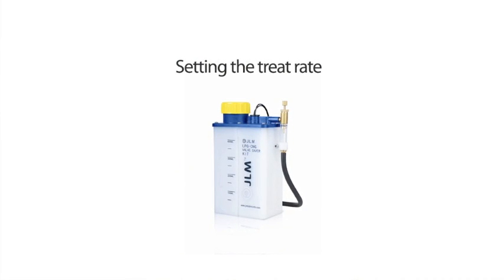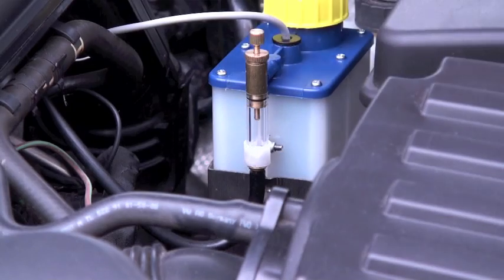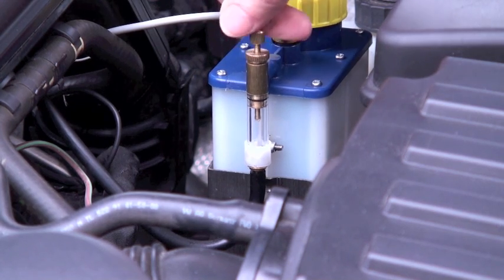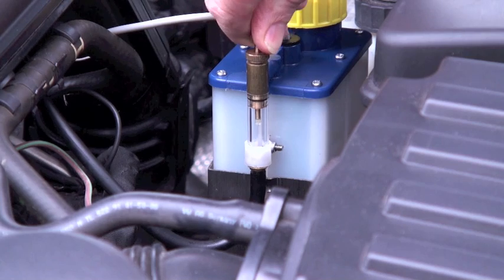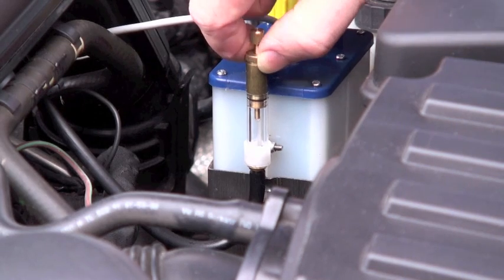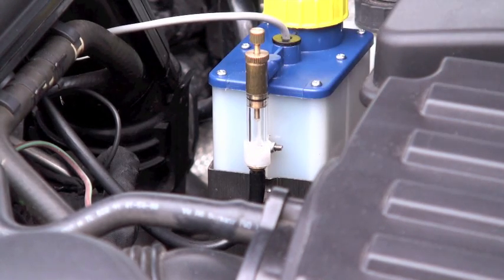Setting the treat rate. Run the engine at idle speed and set the dose rate at 15 drops per minute by turning the adjuster screw clockwise to increase or anti-clockwise to decrease fluid flow. Then lock into place by tightening the locking screw.